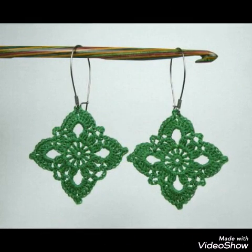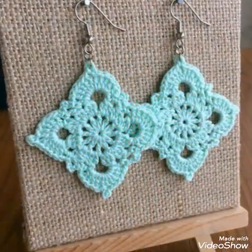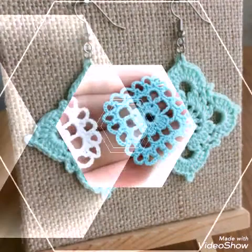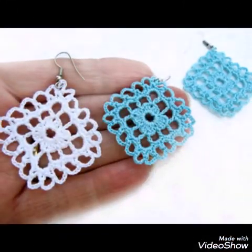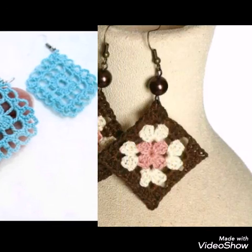All you need to have is just yarn, a crochet hook, and earring hooks. You can use different types of earring hooks in these earrings. And if you are a bead lover, you can also add beads in these crochet earrings.